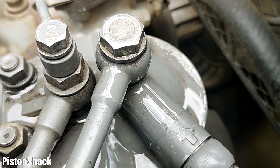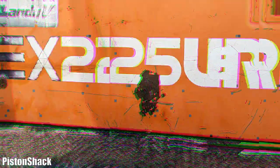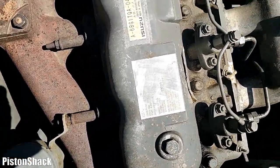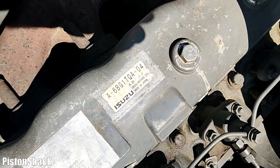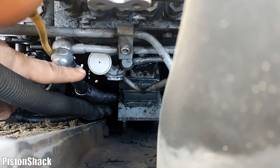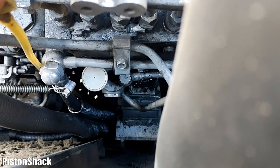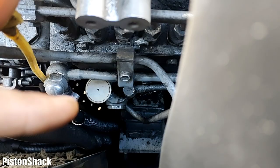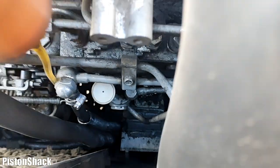Today we are working on a Hitachi EX225 excavator. Here's our reliable Isuzu six-cylinder diesel. Here's our fuel lift pump located on the right side of the engine if you look from the back - that little guy we have to remove. I will show you how to do it; it's not that difficult but there are a few steps involved.